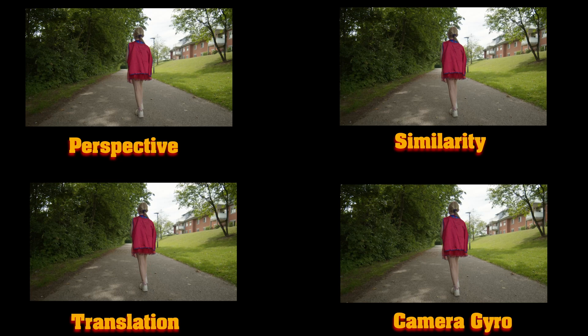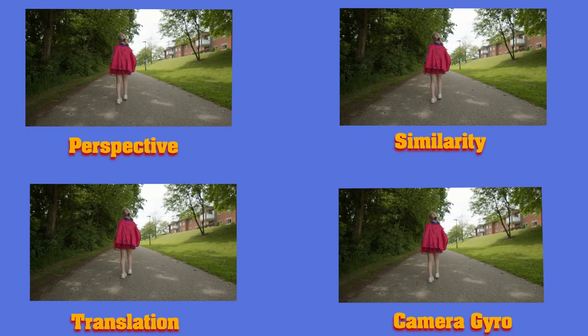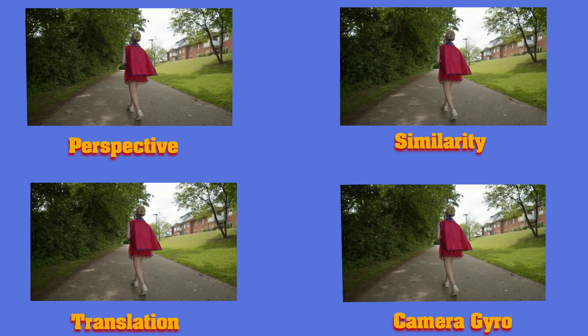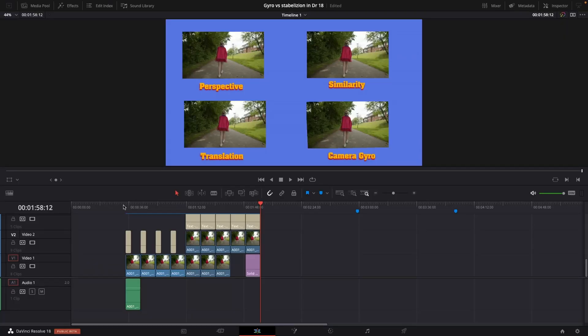For the last test, I'm going to show you how it actually works so you can see how much it's doing. If we take out the zoom in the camera position, you can see that the camera gyro tracker is working very hard to keep the footage nice and steady. So if you have a Blackmagic Pocket Cinema Camera 4K, 6K, or 6K Pro, do use the camera gyro tracker if you want to stabilize your footage — it's going to look a lot better.